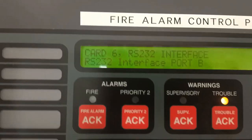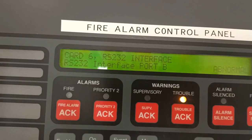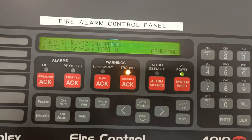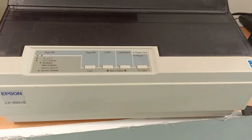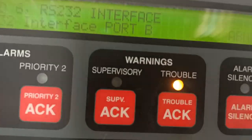The trouble is card six, point 232, interface — or interface offline. It is very simple. This is only the printer. The printer is offline, that is why it is showing an off-normal trouble.